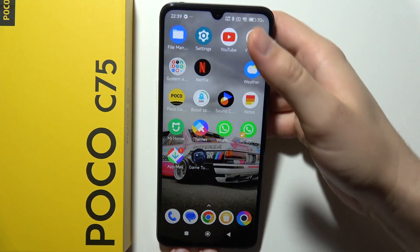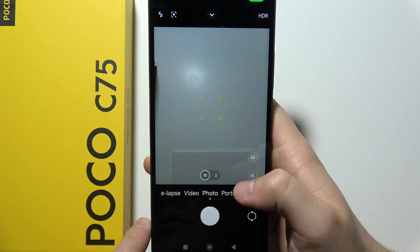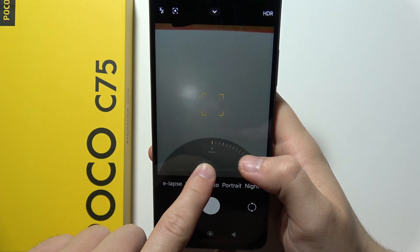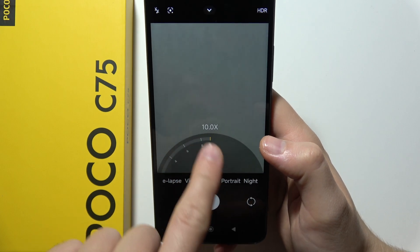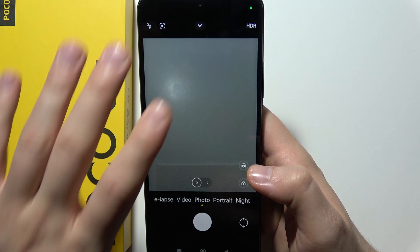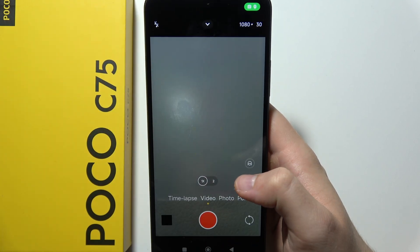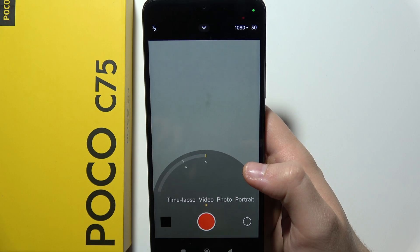Let me show you the maximum camera zoom on the POCO C75. As you can see, the default is 1x, and when we zoom in we can actually go up to 10 times. So 10x is the maximum zoom in photo mode on this phone, and in video mode we can zoom in up to 6 times.